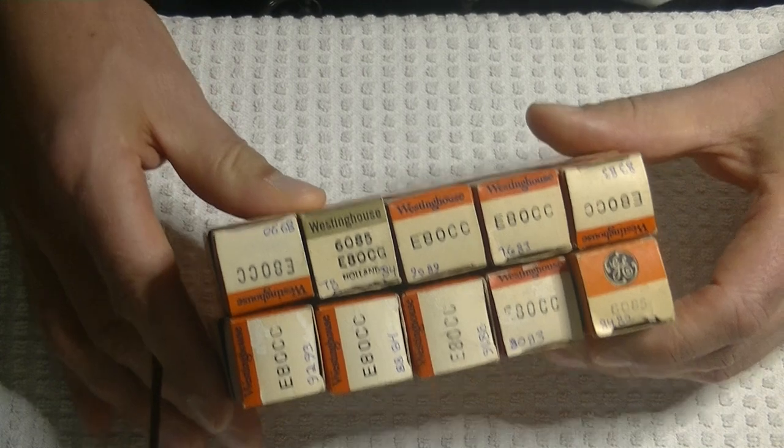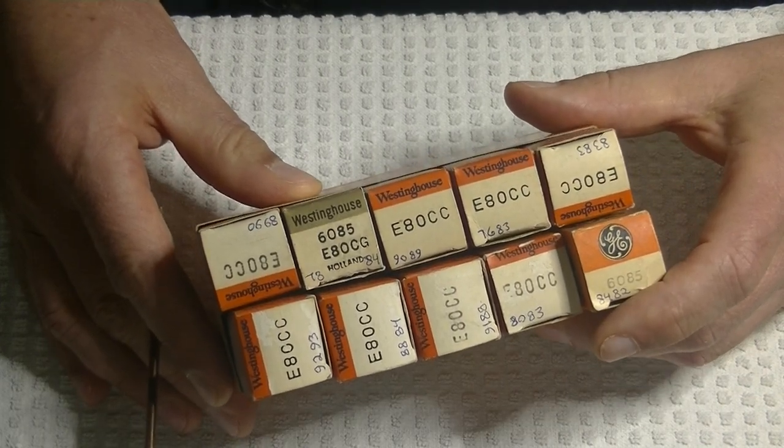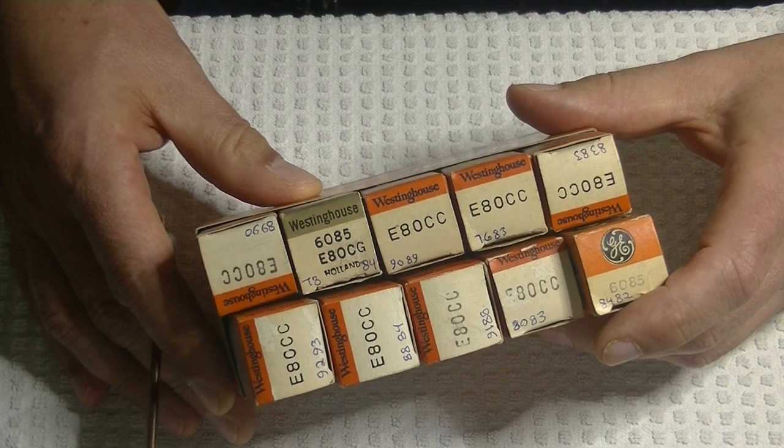Here are some more tubes that Charles found. If you've followed me, you know I have some favorite tubes, and one of my favorite preamp tubes is the E80CC.